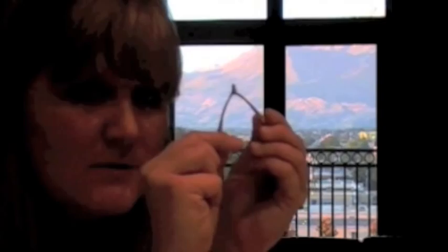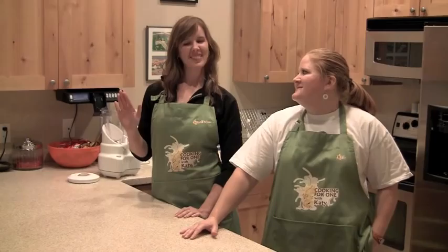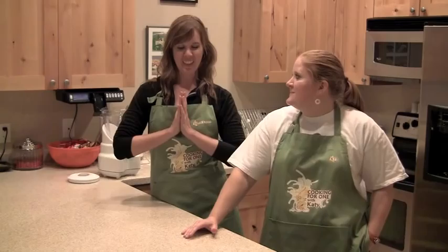Welcome to Cooking for One with Katie. This is Liz. Hi Liz! How are you today? I'm good. I supposedly just came from yoga. Namaste.